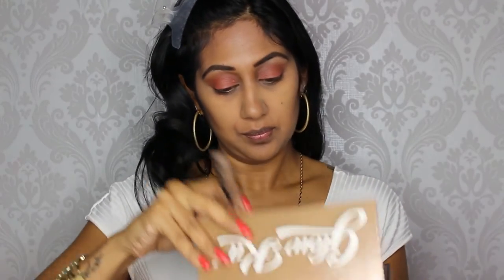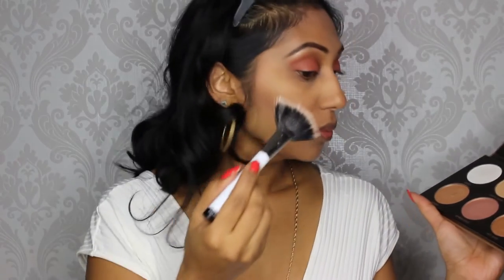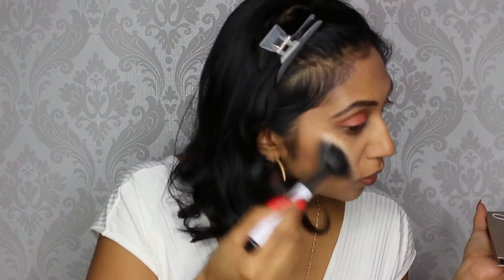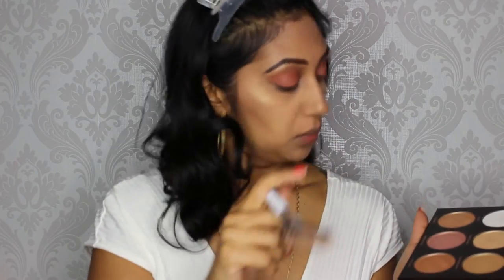Now I'm going in with the Anastasia Ultimate Glow Palette — I'm taking the shade Amber Gold and applying that to my cheekbones. Then I'm adding Sunray on top of that, as well as on my nose and my cupid's bow.